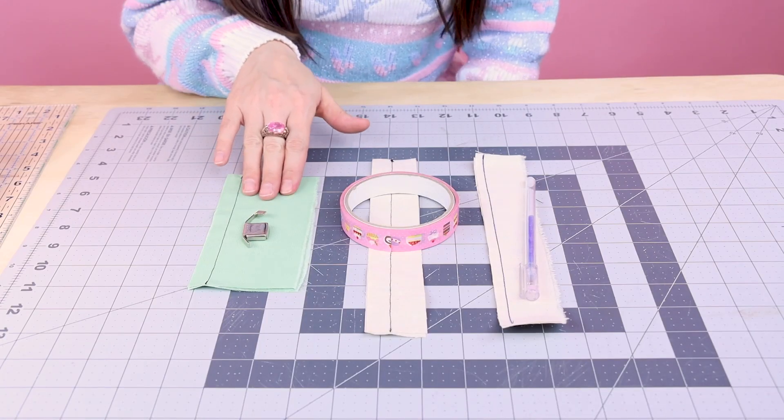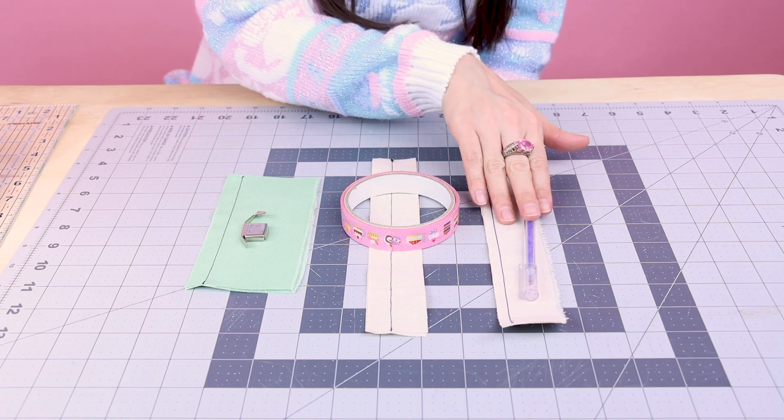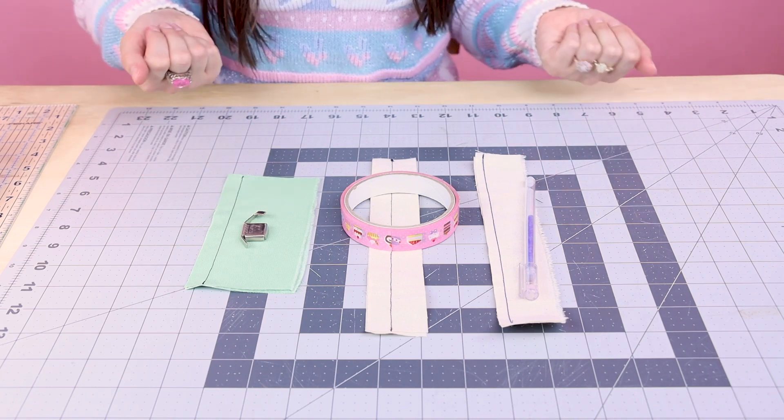Now that we've created beautiful perfect seams, let's go over exactly what we just did. For seam one, we used a magnetic seam gauge. For seam two, we used tape. And for seam three, we used a heat soluble marking pen. And they all turned out perfect, so you've got to try these methods at home.